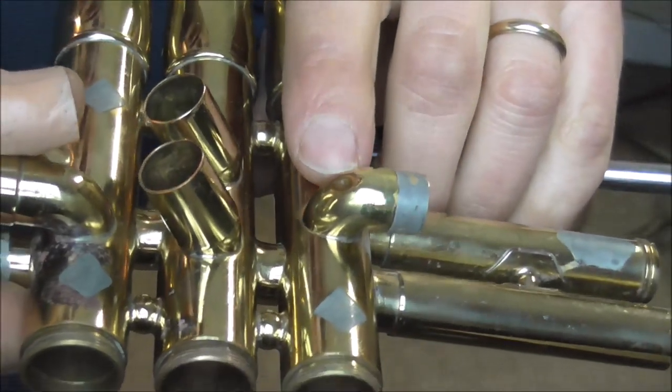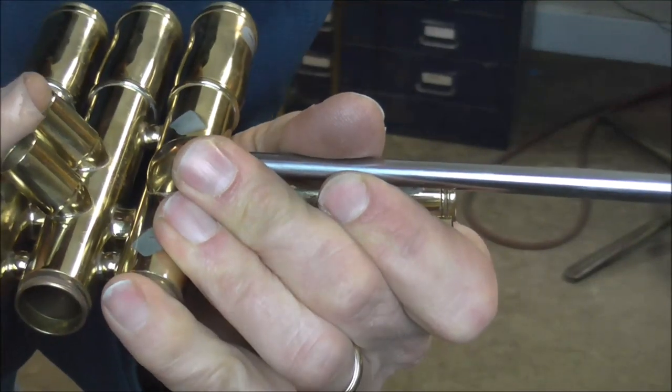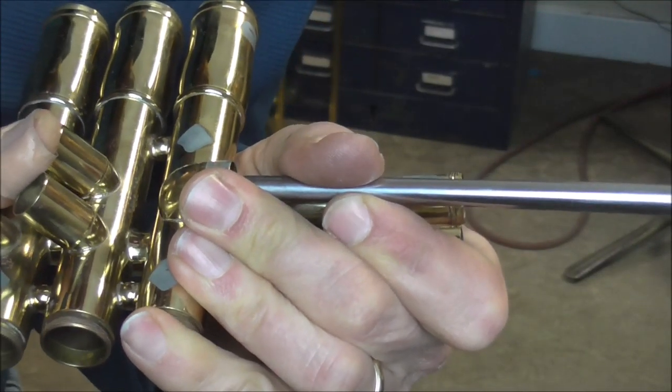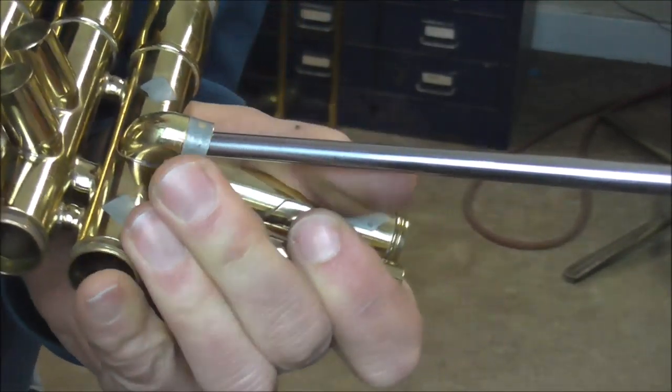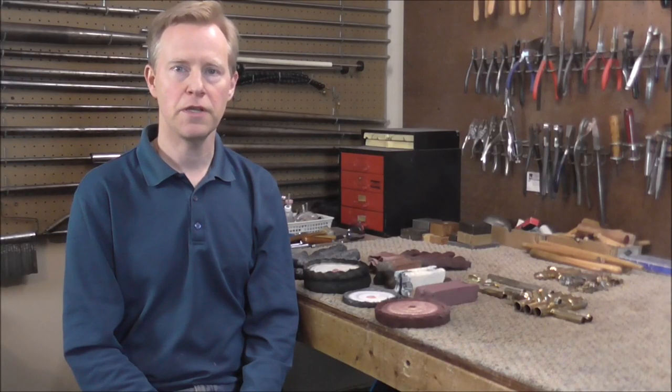There's only one more dent on the instrument, on one of the knuckles. Those usually come out very easily because the metal is so soft in that area — and that one came right out. Now I'm going to do some buffing on the instrument. I have not yet done any videos on buffing, but I hope to do some fairly soon. Buffing is usually done to polish metal.